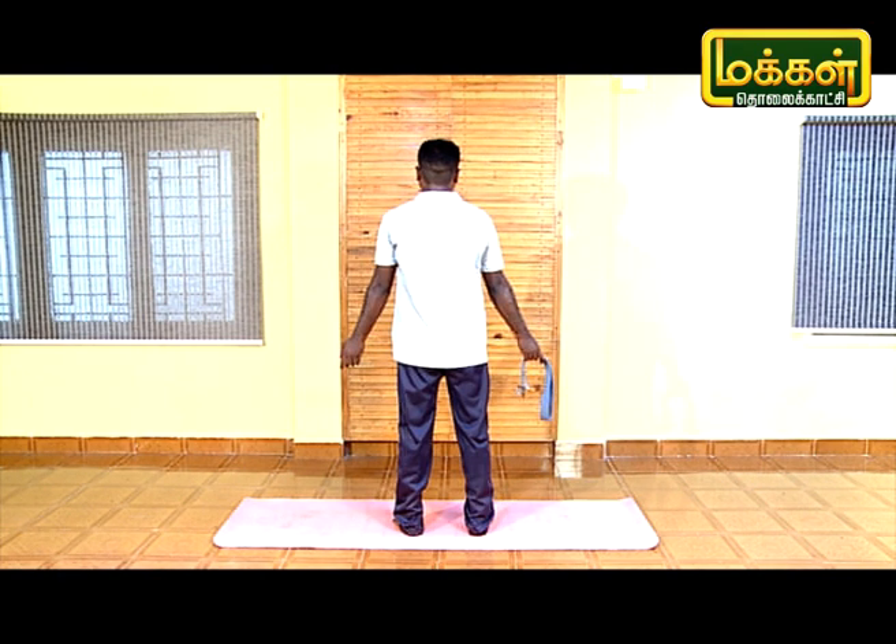Now the next step is to look at the full Gomukhasana. In this asana, the two legs are stacked on top of each other. One hand has an internal rotation and the other hand has an external rotation.